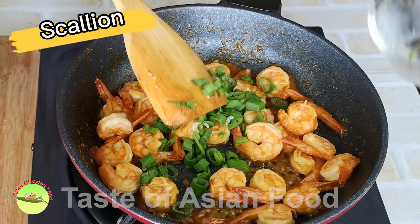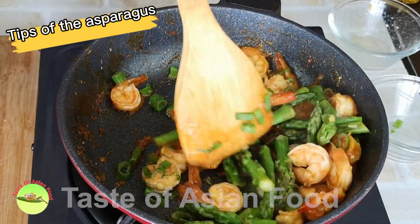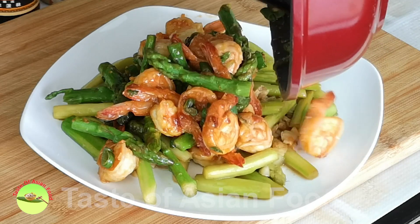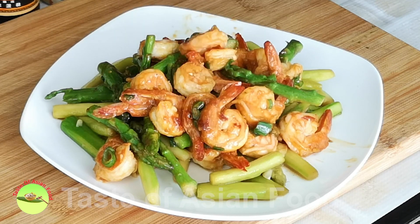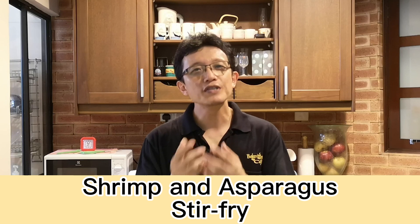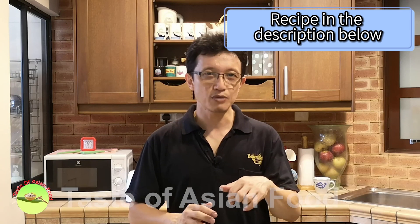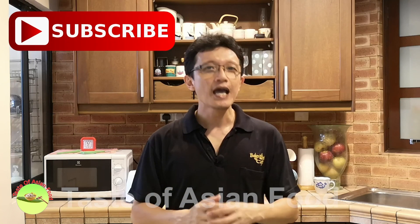Continue stir frying until it forms a thick sauce that will cling onto the shrimp to form a glossy sheen. Now mix in the tips of the asparagus and the scallions with the shrimp. It's done and ready to serve. That's how I prepare my shrimp and asparagus stir fry. You can download the recipe below the video, and don't forget to subscribe to my YouTube channel and give me a like. Until the next video, I'll see you again. Bye for now.